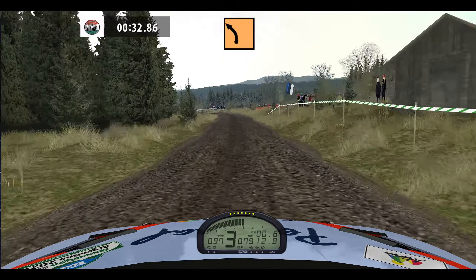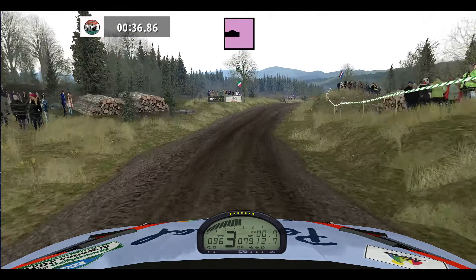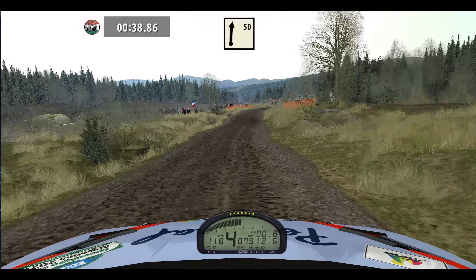Bump, medium left, cut, easy right, 70. Bump, flat right, 50.